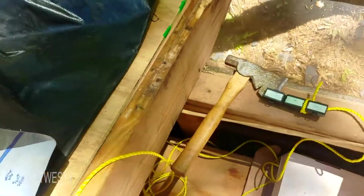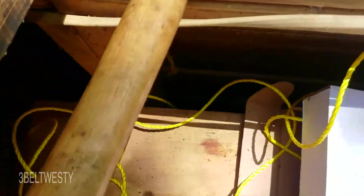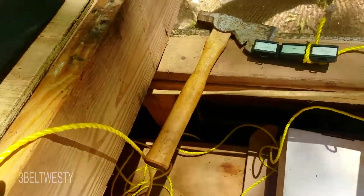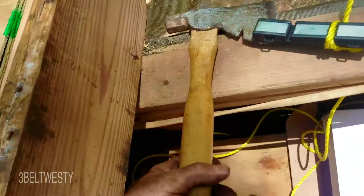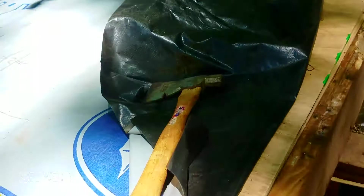I was using the hatchet here, chopping out the bad pieces of the rafter. I've got a scab on some new pieces on this roof and the hatchet dropped down in that hole. Couldn't use the flashlight, but I hooked a rare earth magnet on a rope and dropped it down in the gap by the outside wall — was able to fish it out on about the third try.